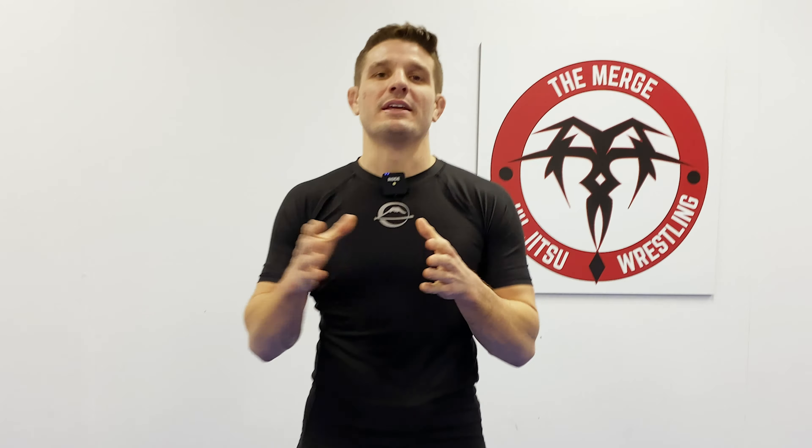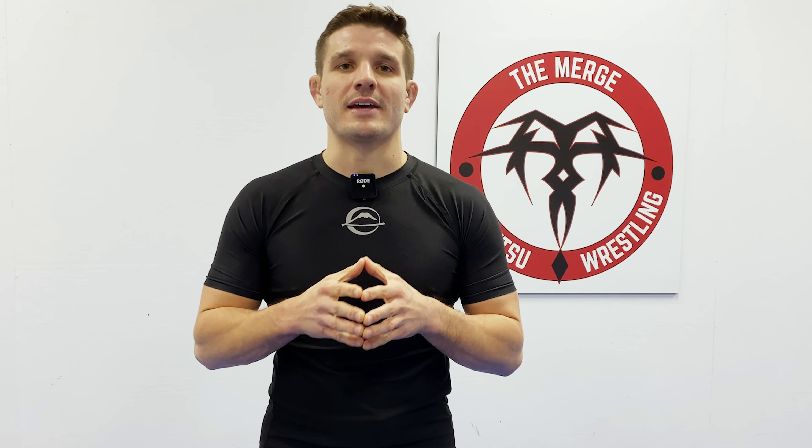Thanks for tuning in. For more episodes and videos, check out The Merge on social media, and you can go to themergeonline.com to subscribe for free. I'll see you guys next time.